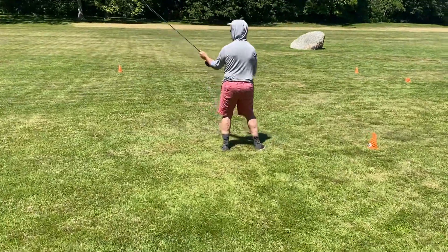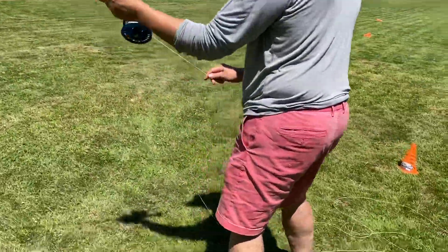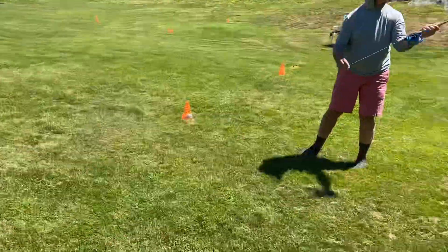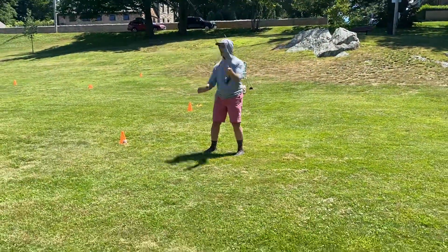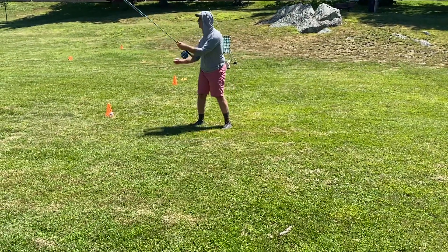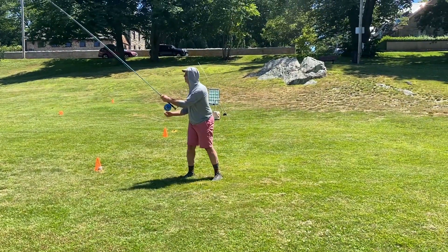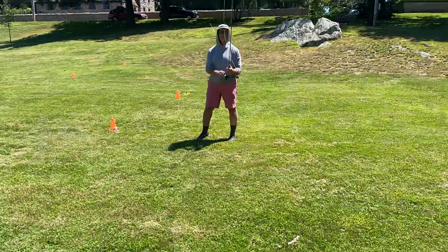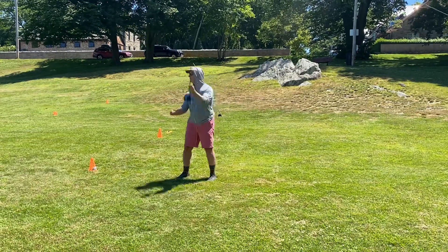I'm going to come around to the other side — keep doing your thing, I'm going to come in behind you. Okay, whenever you're ready to cast. I'm going to stop here — go ahead and cast it when you're ready.